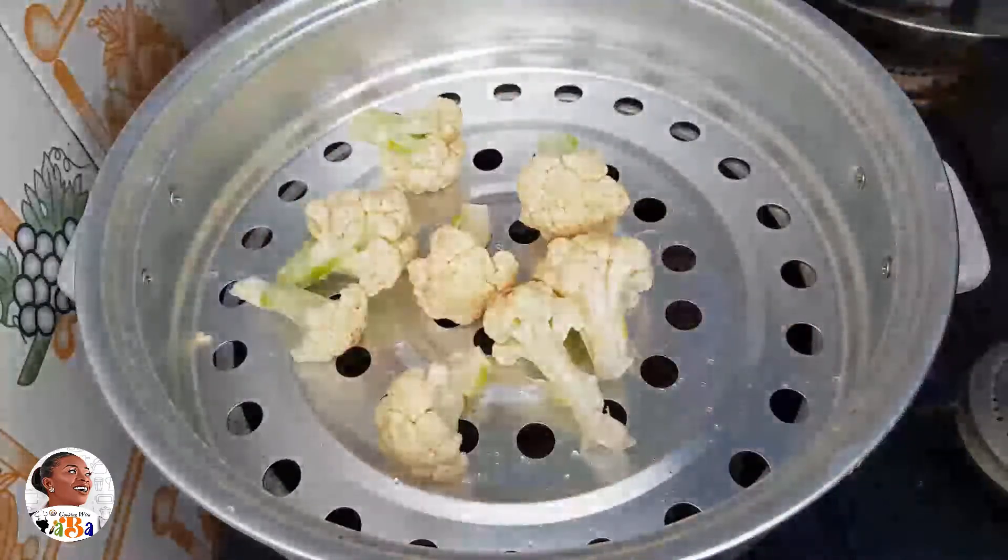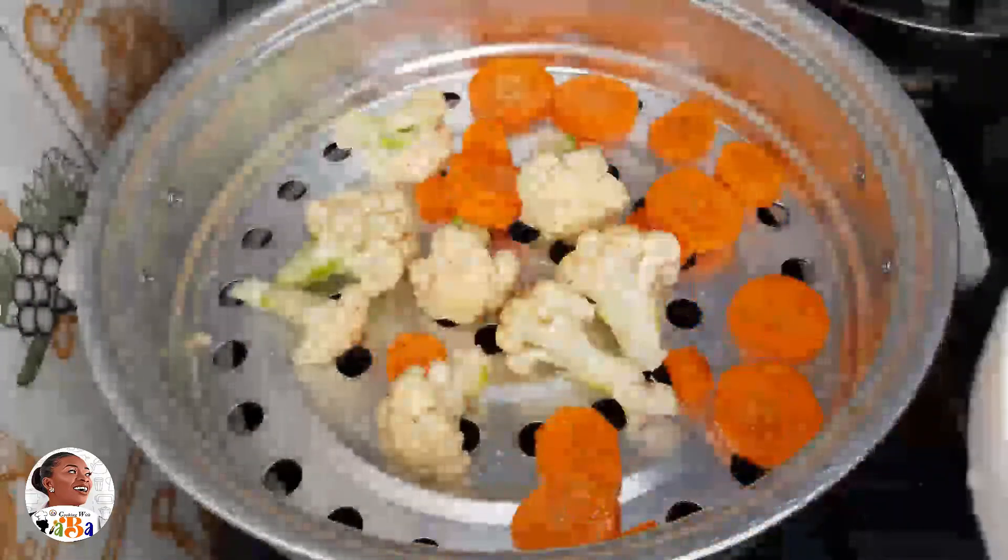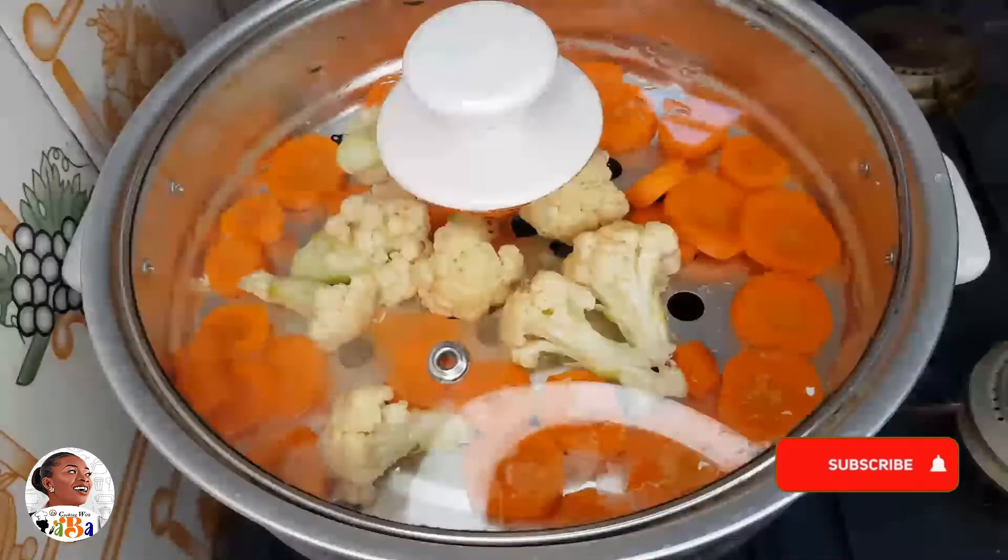I'm using cauliflower and carrot. What you see me do here is that I have a bowl with salt water and I just put the veggies in there, then set them aside.